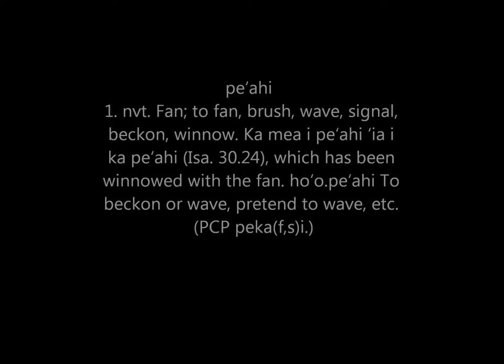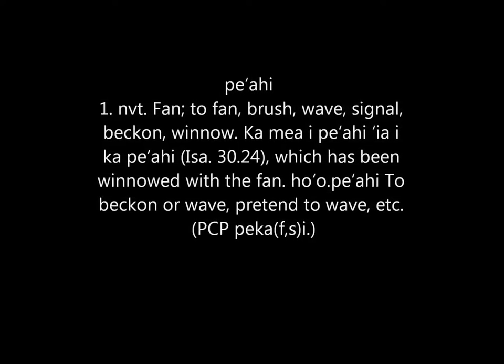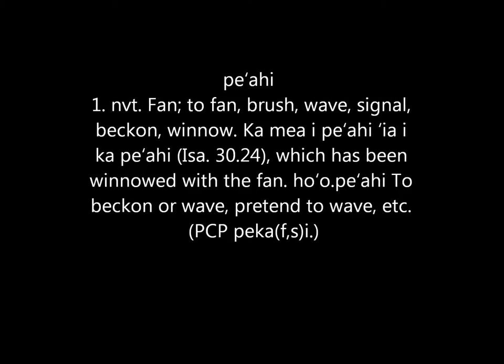Pe'ahi is the Hawaiian word for fan, to fan, brush, wave, signal, beckon, winnow.